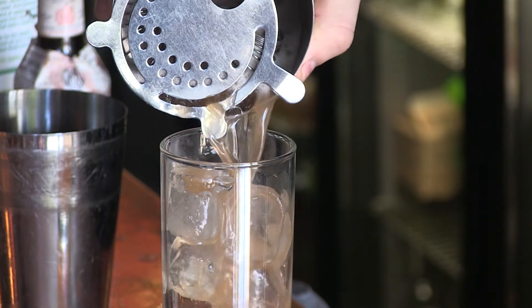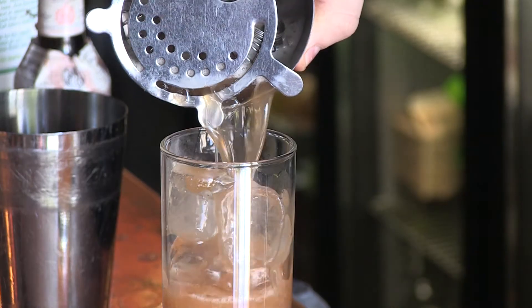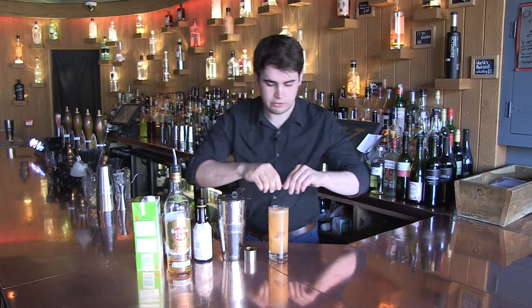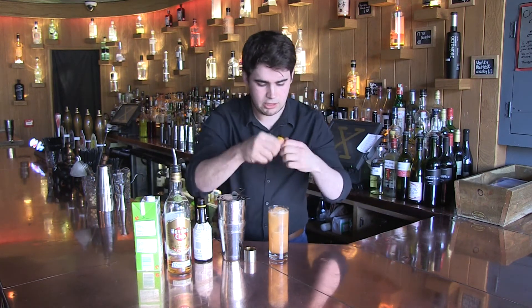And we strain it across — if you don't have one of these at home, a tea strainer will do it. So there's our drink; we're just going to finish it off with a nice twist of lemon.